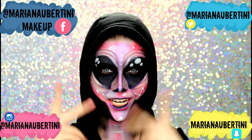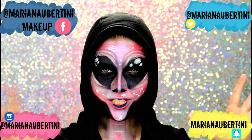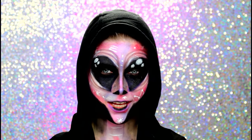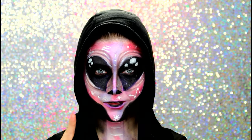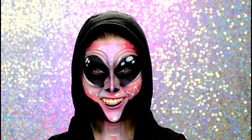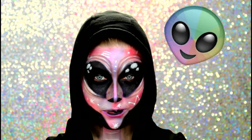Oi, gente, hoje eu fiz pra vocês essa maquiagem aqui de ET, de alien, de extraterrestre, como vocês quiserem chamar. Eu adoro esses assuntos do universo, de alienígenas e tal. Eu já contei pra vocês que eu morro de vontade de ver um ET de verdade. Sim, eu acredito — eles existem e já estão andando entre nós, eu sempre falo isso.